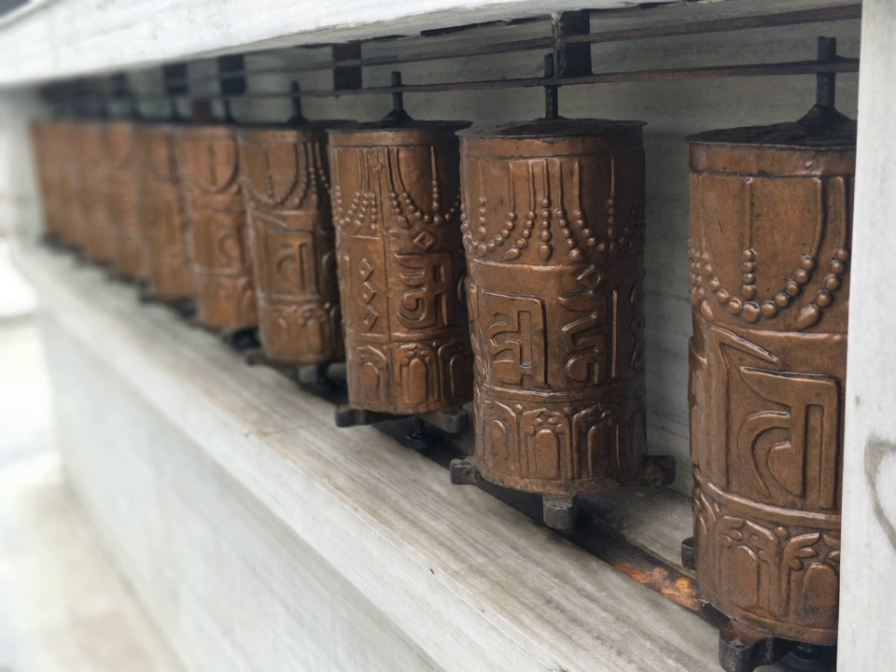Some prayer wheels are powered by electric motors. These electric Dharma wheels, sometimes known as thardo-corlo, contain one thousand copies of the mantra of Chenrezig and many copies of other mantras, and can be accompanied by lights and music. These prayer wheels turn all day, all night, all through the year. The merit generated is due to the power of the Dharma texts and mantras, not necessarily the power which rotates them. However, Lama Zopa Rinpoche has said the merit of turning an electric prayer wheel goes to the electric company, which is why he prefers practitioners to use their own energy to turn a prayer wheel.